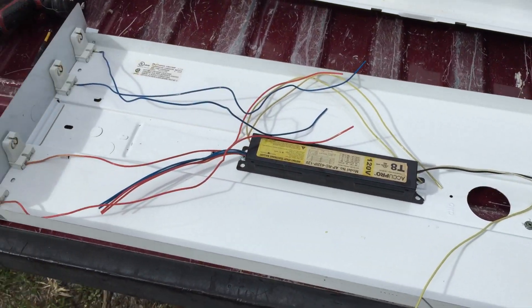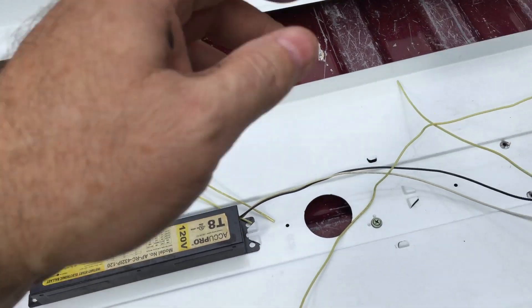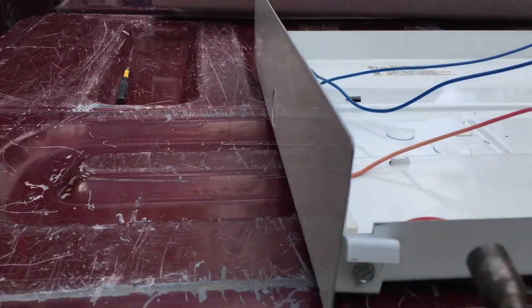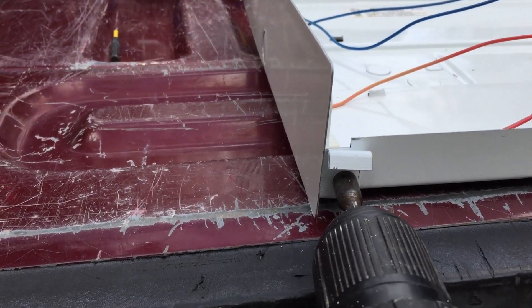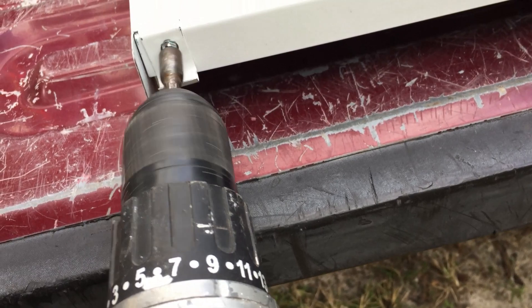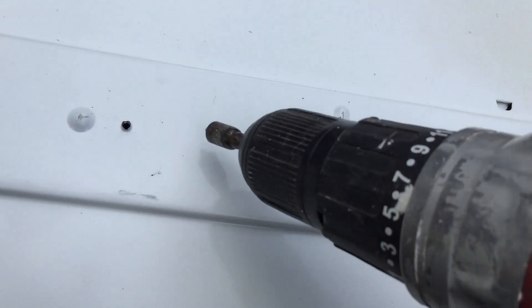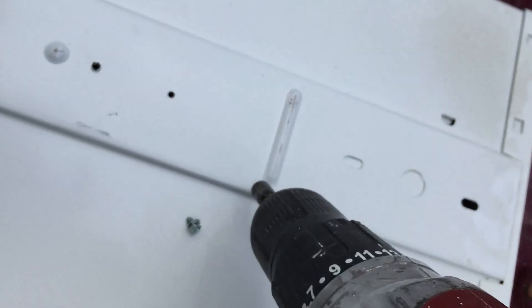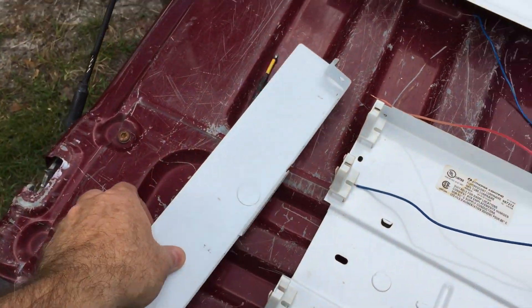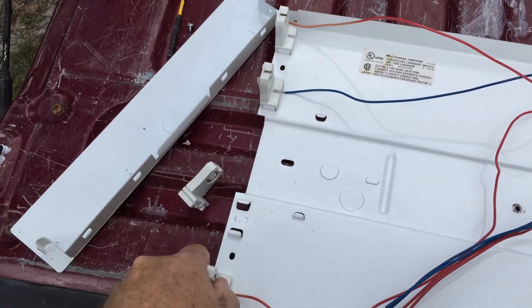Alright, here's the fixture that I'm going to be converting. I just need to take it apart and remove the keystones so we can convert them. I'll be cutting the ballast out. I've already cut the wires loose, so I'm taking this out and throwing it away because it's no good. Now we can pull this loose, pull our keystones out, take them over to get them modified, and go to the shop and do that.